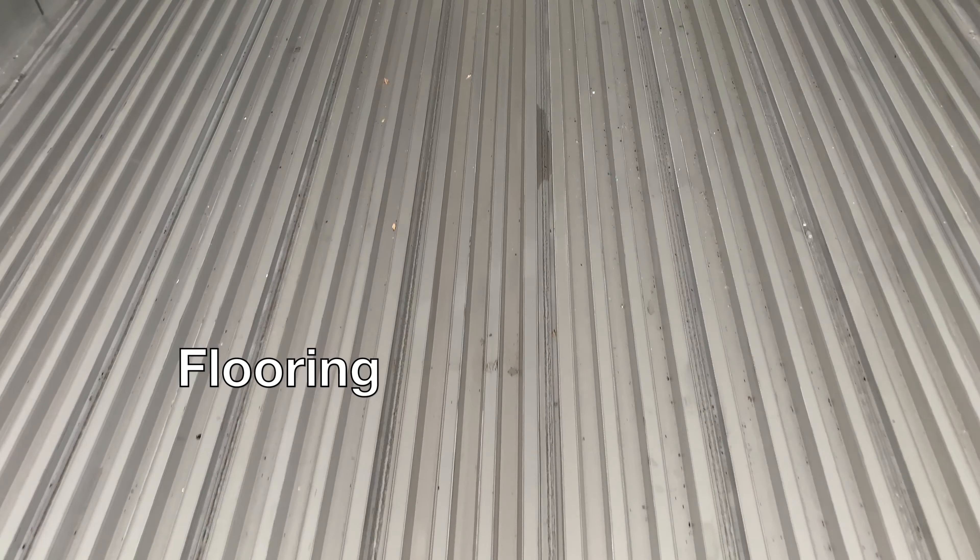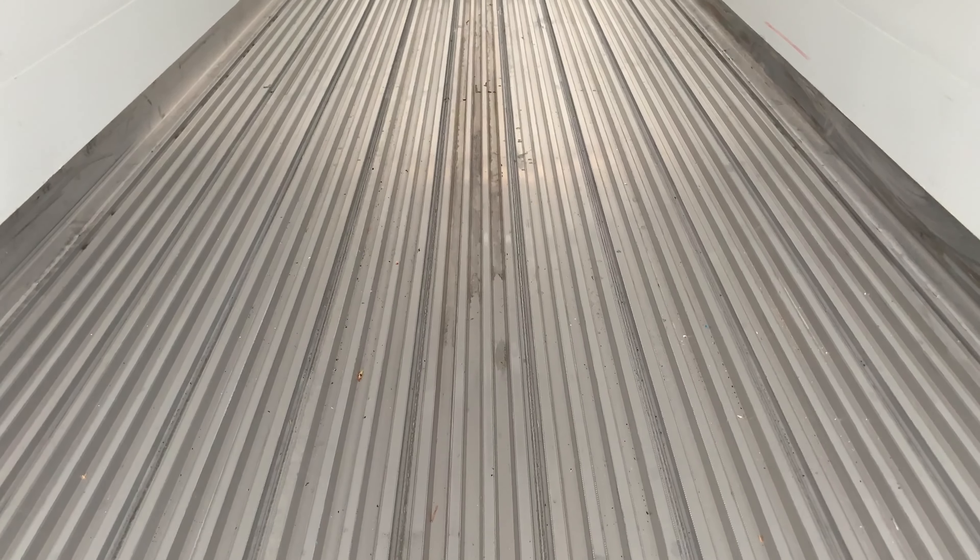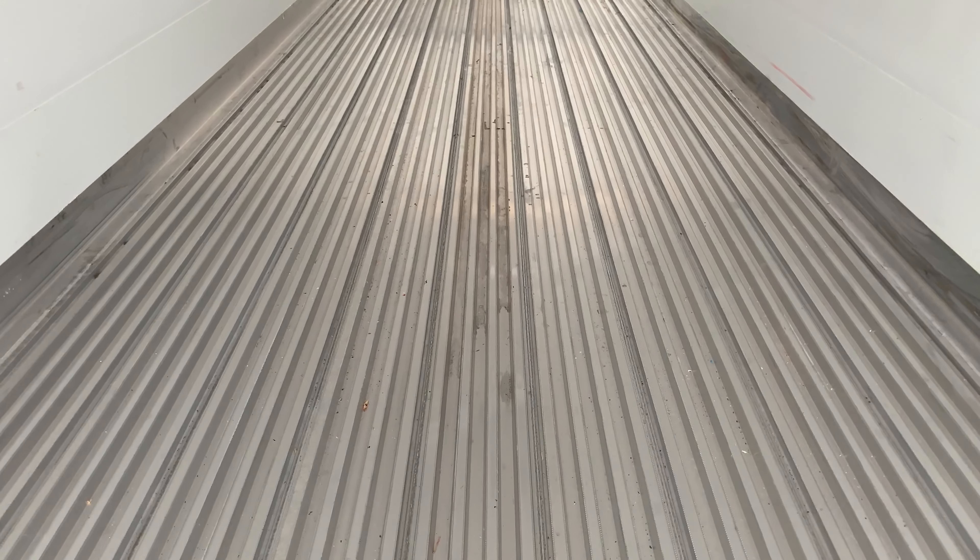Take a look inside the trailer and the floor immediately grabs your attention. The aluminum heavy-duty duct floor is fully enclosed with a knurled edge top surface for skid resistance. Not using wood components was a decision to increase the life of the trailer.